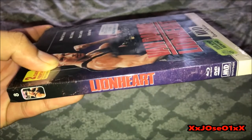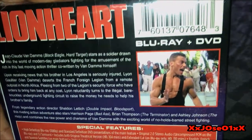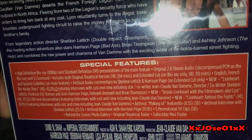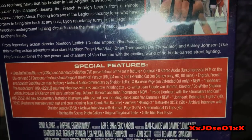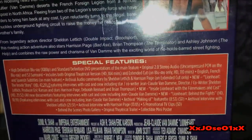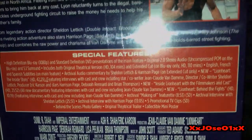Check the side. Also in the back — only one screenshot, and you can see it right here. I'm going to focus on the special features. So it comes with the theatrical version and the extended cut, which is unrated — two versions of it. You guys can read it on your own.